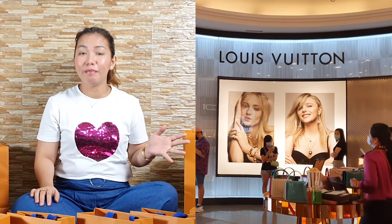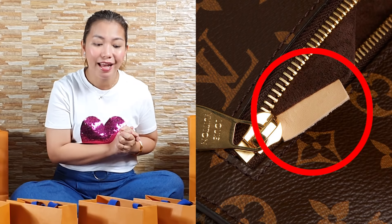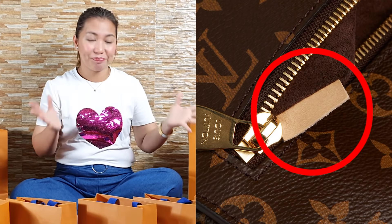So, the other day we went to Louis Vuitton Greenbelt to replace a Louis Vuitton Pochette Metis that I bought which had factory defects on its date code — the date code was tied up and hard to read. Good news, it was replaced. But they didn't have stock of the Pochette Metis, so I decided to do a change item instead and picked something else to replace it.